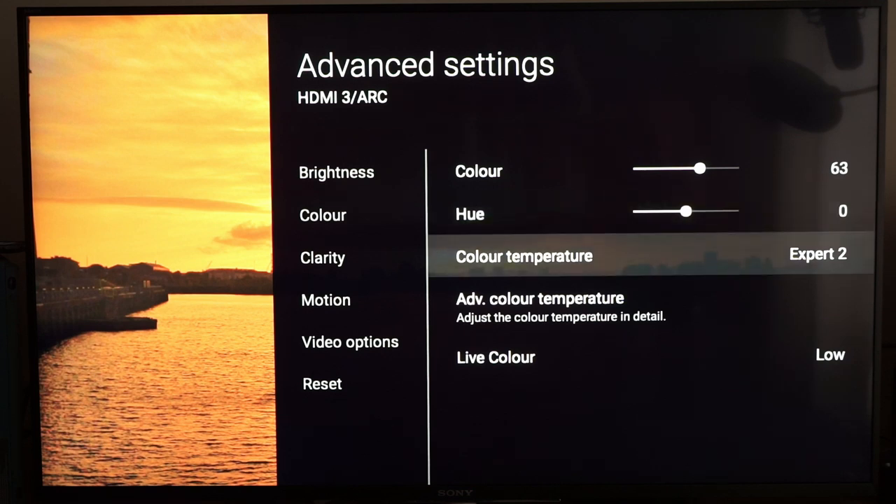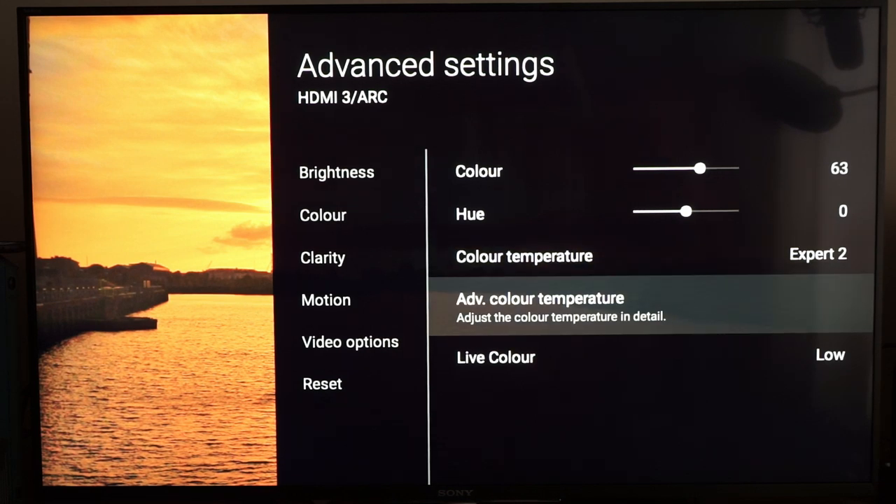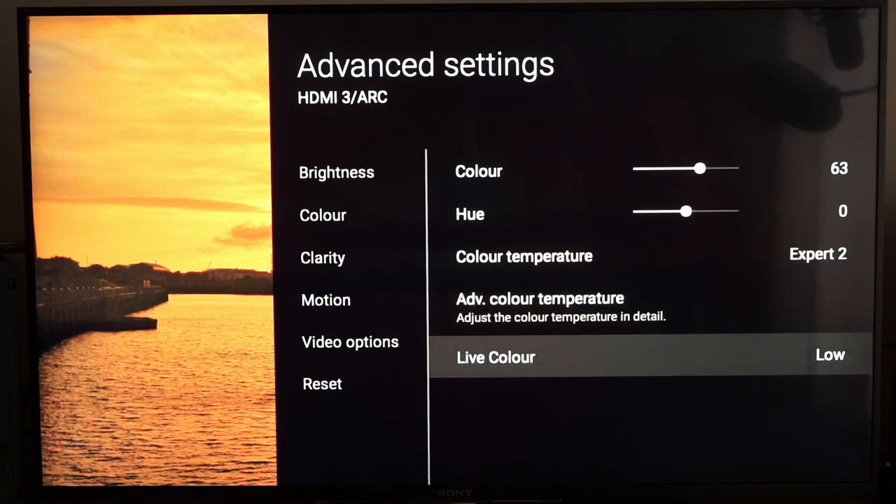Have a separate colour temperature setting for SDR — Expert 2, because Expert 1 is reserved for HDR. In Advanced Colour Temperature, this is where most of the calibration is done. I also felt the need to put a little bit of Live Colour in. Normally I try not to do this, but to get a good green response I actually had to have Live Colour on low.